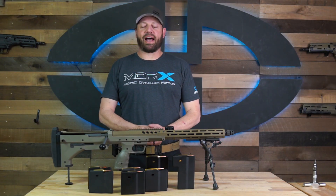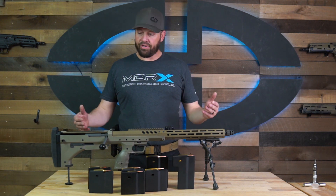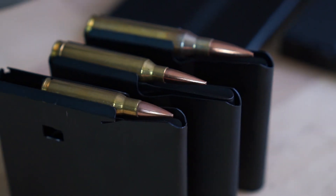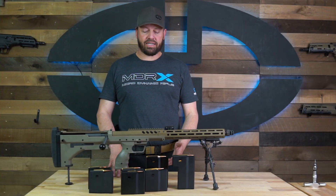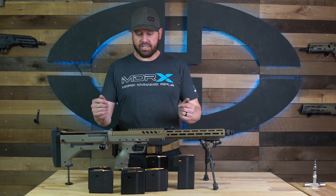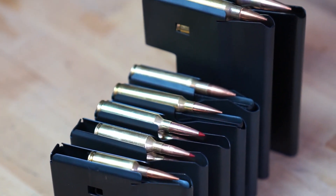Hey everybody, we are back in class here at Desert Tech and today we are again talking about the SRS. In order to make the SRS a truly multi-caliber rifle, we had to design it to use a multitude of different magazines. As you can see here, different cartridges require different feed lengths and angles in order to feed properly into any rifle.